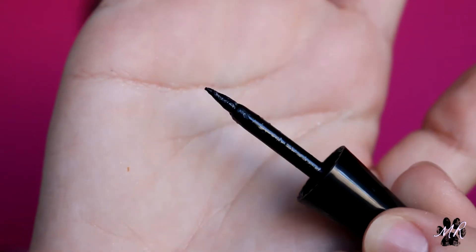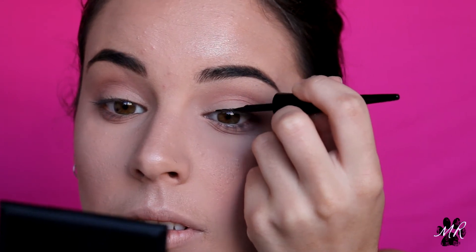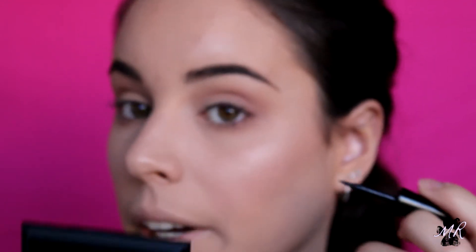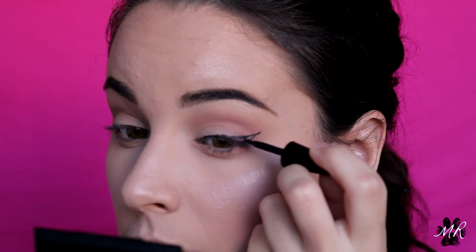I have a liquid liner — the cosmetics eyeliner in black. Can you see how thick and clumpy that looks? It's really not that good. I feel like doing a wing is just asking for disaster. I cannot use this at all — it tugs really bad on my skin and creates bumps everywhere. There's hardly any product and it basically distributes everything in one dot and then there's nothing left. I'm going to use a different eyeliner.